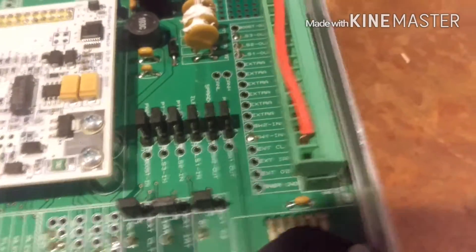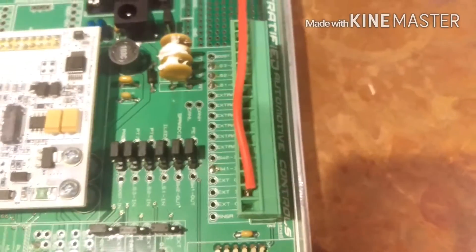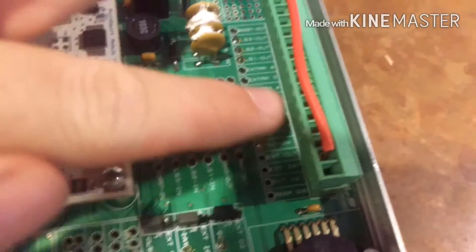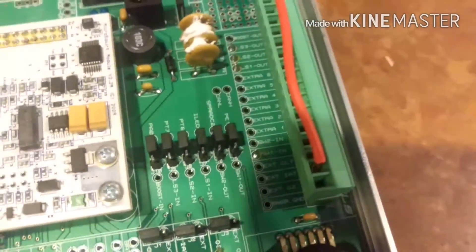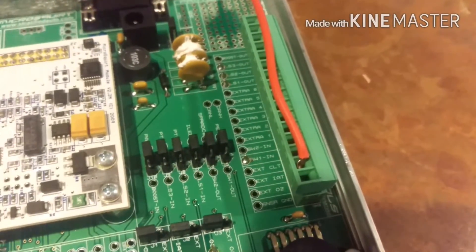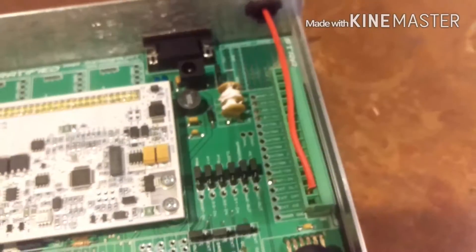I've got it run from the extra O2 sensor plug, nice and tightened down, and run out through the grommet. This board is also where all of the 12-volt switch options are. That's if you want to control a boost controller, extra coolant sensors, nitrous, or whatever you want. You're going to do that and just change the setting in the computer for it.